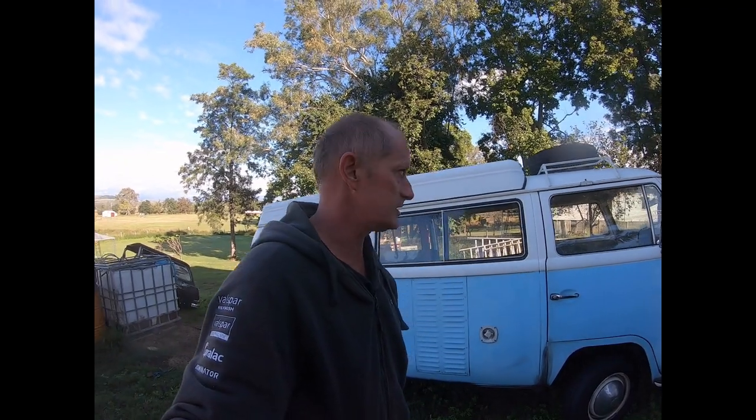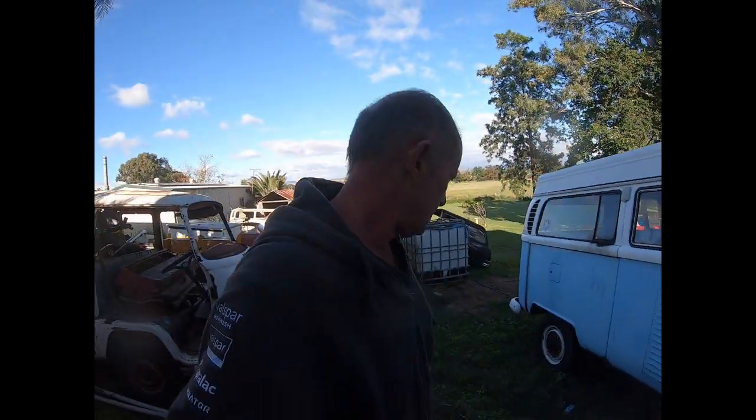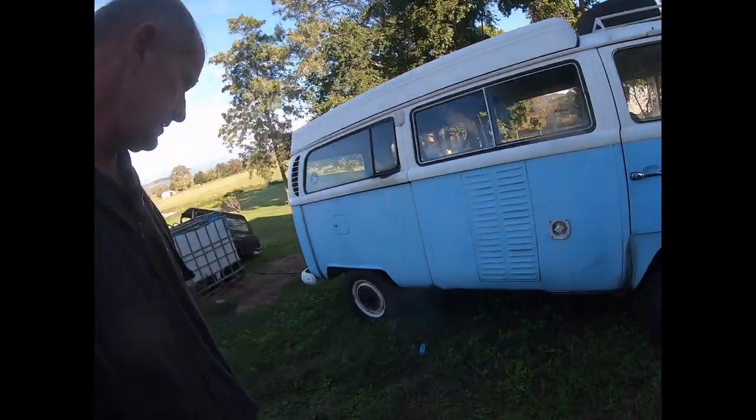Even running the 34 Pict carb on the 1776 — it's like my daughter's bus, it's a nice combo. Just smooth, reliable, and quite cheap. This has had an upgrade to disc brakes — it's still got the wide-five disc brake setup. The wide fives were there up until about '70.